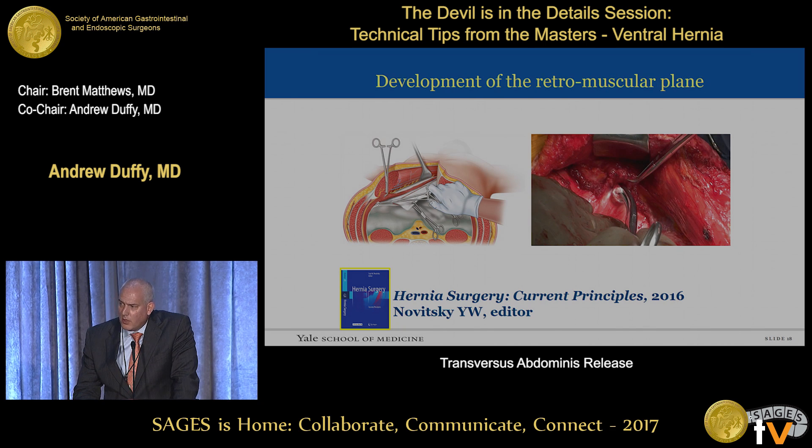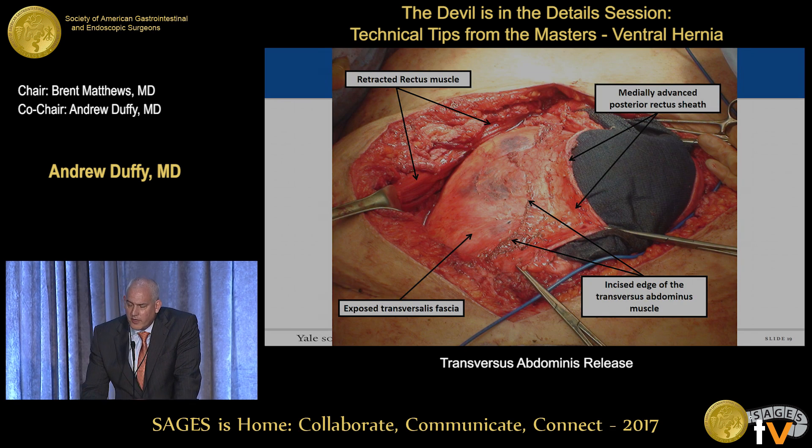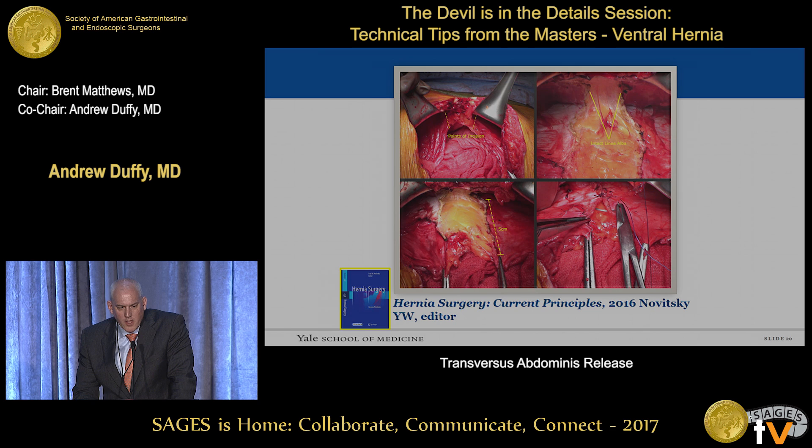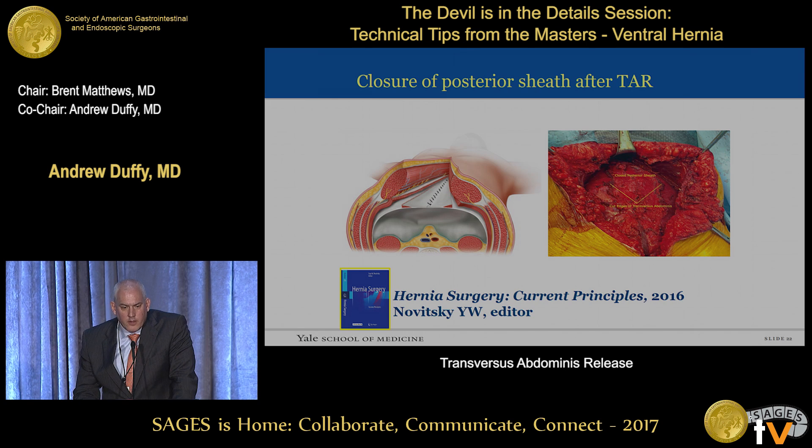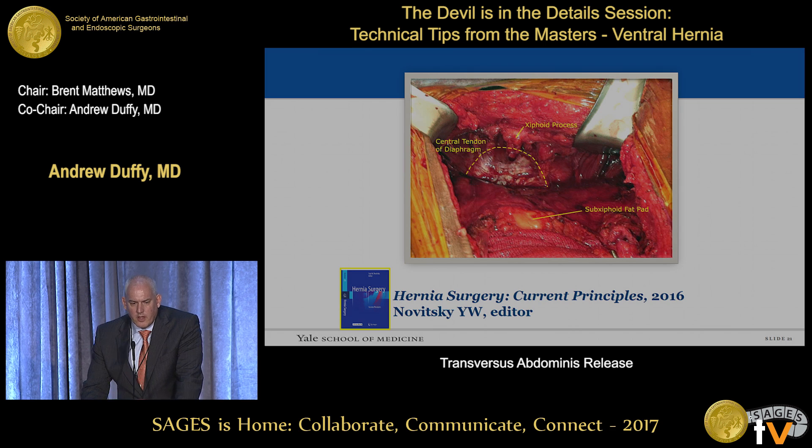You can develop this retromuscular plane, preferably staying anterior to the transverse abdominus, although sometimes this is truly a preperitoneal plane. You can get a significant release — about double what you get from the retrorectus release alone — with the rectus muscle retracted to the side showing significant medial advancement with the exposed transverse fascia and the incised edge of the transverse abdominus muscle. Superiorly, where the linea alba splits around the sub-xiphoid fat pad, you can carry this all the way up towards the central tendon of the diaphragm, giving excellent exposure. The xiphoid, by the way, makes an excellent anchoring point for the mesh.